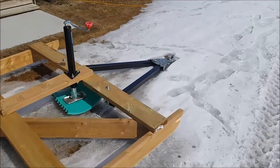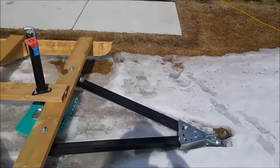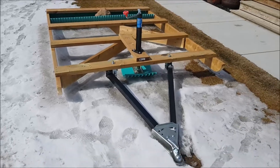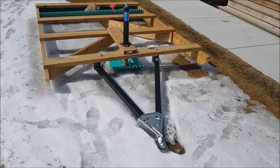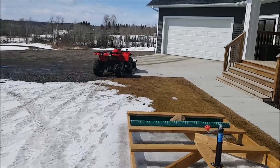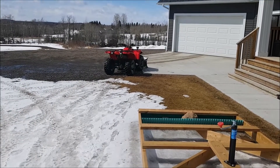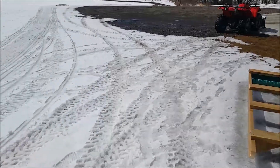I looked on YouTube, found a few ideas and put them all together. I pull this thing with a 400 Yamaha Kodiak — it struggles a little bit, especially when there's a lot of snow.